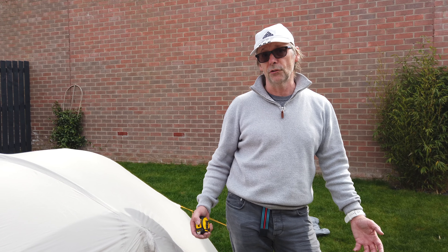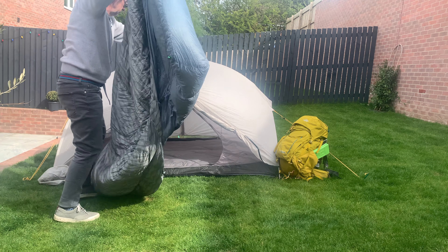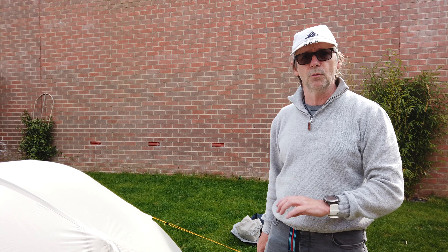Our sleep system is all new and we'll be doing a quick review on that straight away — we're going to pull it out and review it. Our new sleep system saved us half a kilogram between the two of us just by changing the way we're going to sleep. If you're interested, that will follow a few days after this. So that's it — see you again soon.